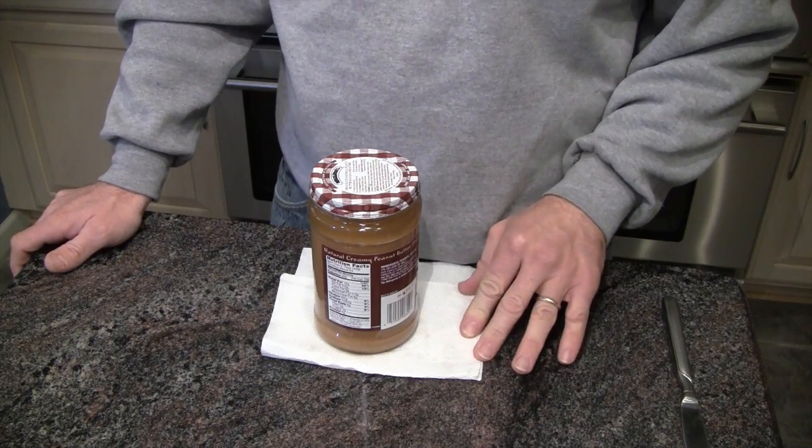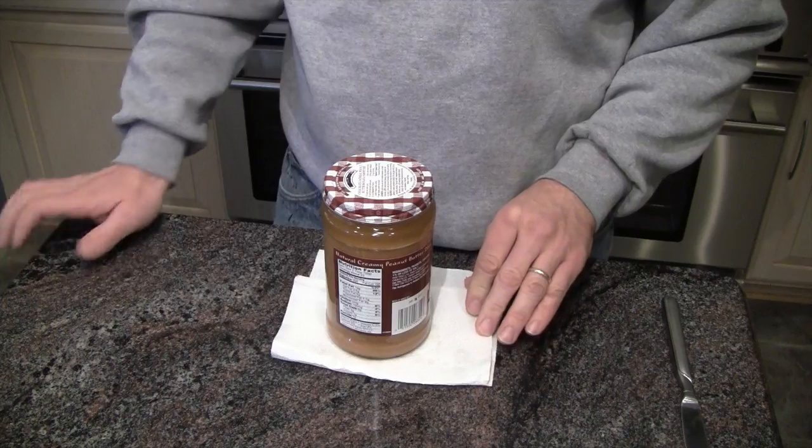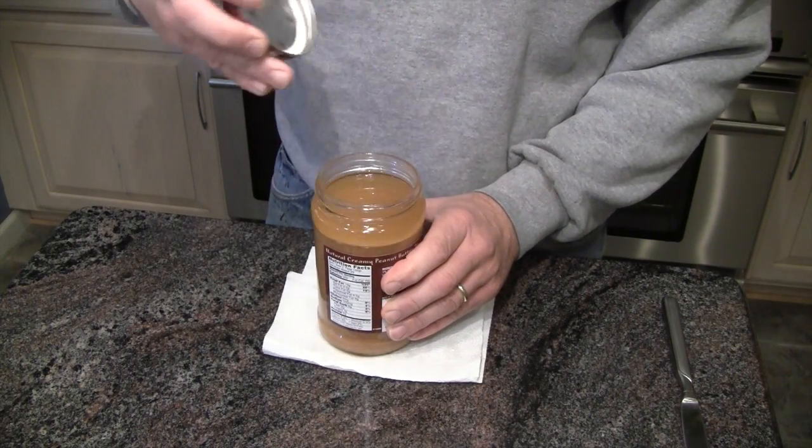So if you take everything out of the jar, it's pretty possible to stir it up, but it's really hard to do in the jar. So this is a technique that I've found that's kind of helpful.